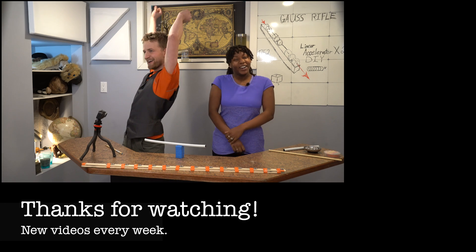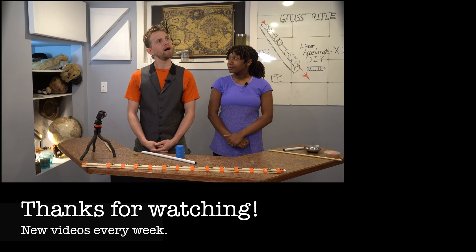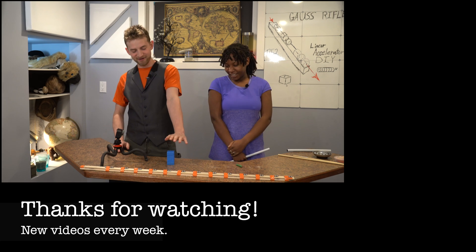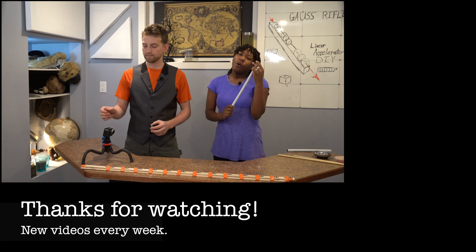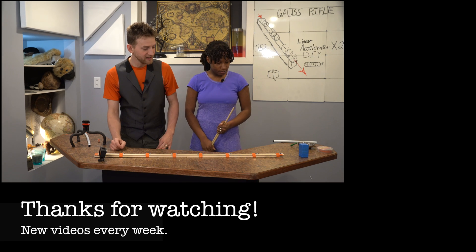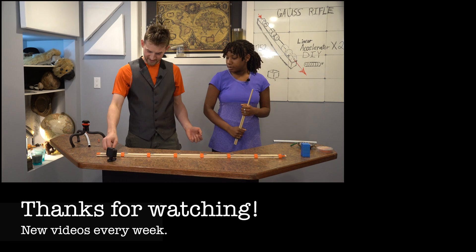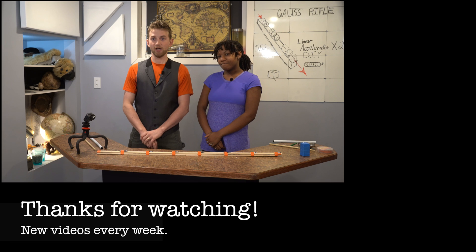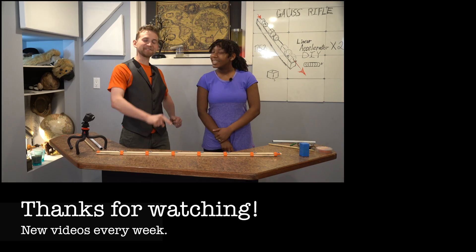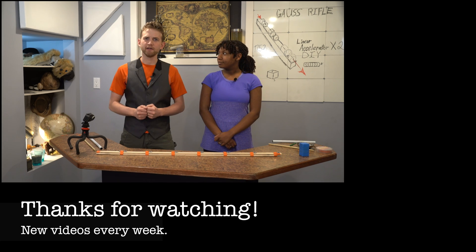Bloopers: Dark magic. Dang it! This is magnetism. Whoa, it jumped! We do need a barrel this time. No! The jokes are weird and the weirder jokes. I'm pretty weird. Oh no.